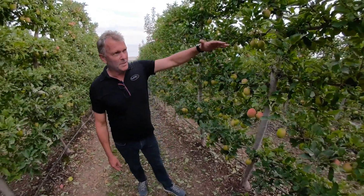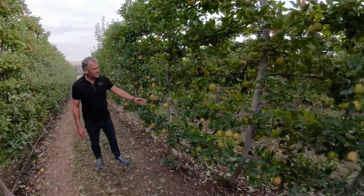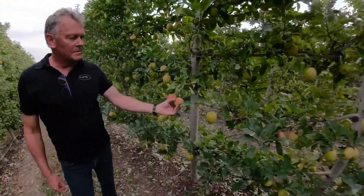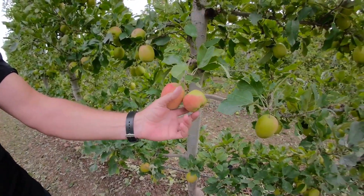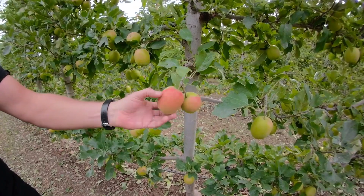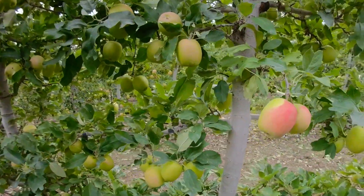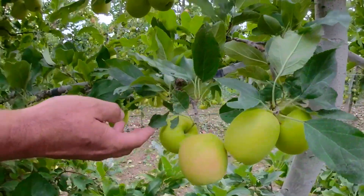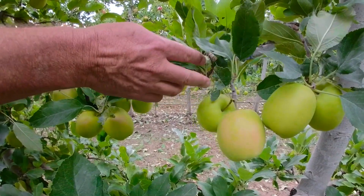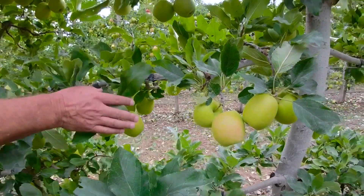What you see here is the already defoliated part. You see apples like this, which have been covered by other leaves, which are now open to exposure to sun and low temperatures. Other fruits now gain more access to temperature and low temperatures during the nighttime.